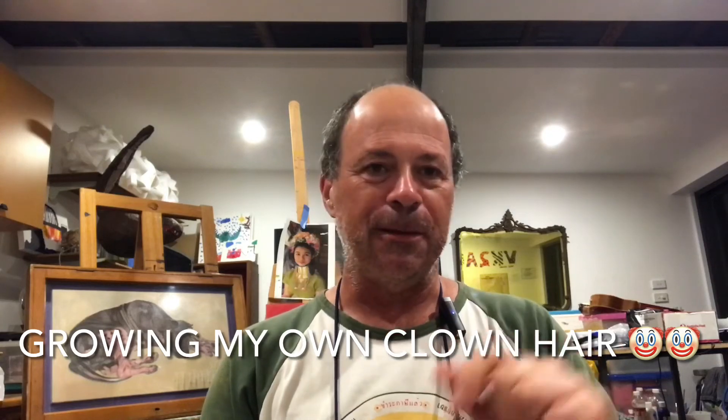I know you're all thinking: where's the wig? Well, I can't find the wig - I've lost it. But I will find it soon. Don't worry, it has not left the scene. Anyway, have a great night, have a great evening, have a great day - whatever time of day it is that you're watching this video. And I'll see you in the next one. Bye.